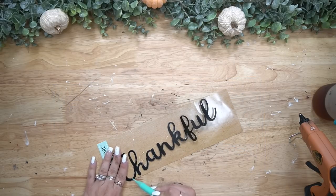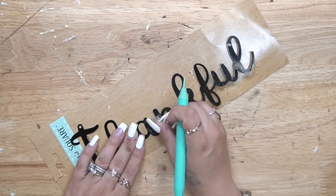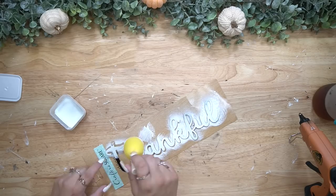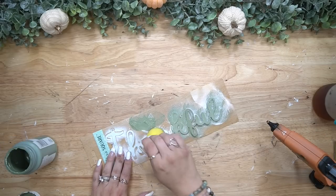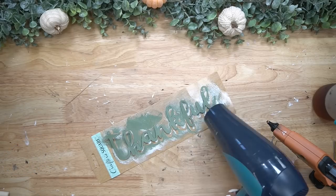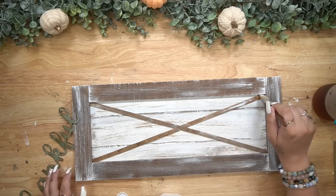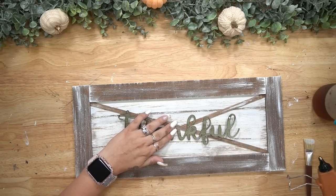I then took this thankful sign from Dollar Tree. These have plastic over them — somebody in the comments let me know it has something to do with oxidization. I just removed that very carefully, then used a dabber brush to dab on some white Waverly chalk paint, followed by moss Waverly chalk paint using the same dabber brush. Making sure that was dry, I go in with a chip brush and my antique wax and dry brush on that wording. I also dry brushed the X with some white Waverly chalk paint. Once that was finished, I glued this down with some hot glue.